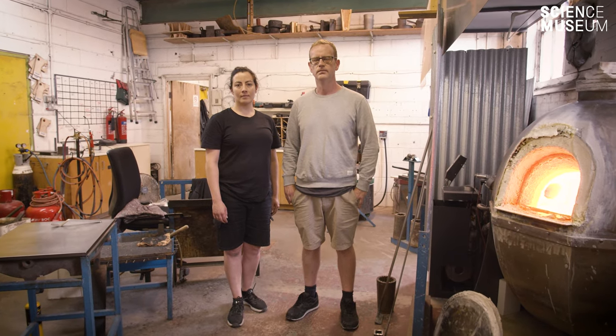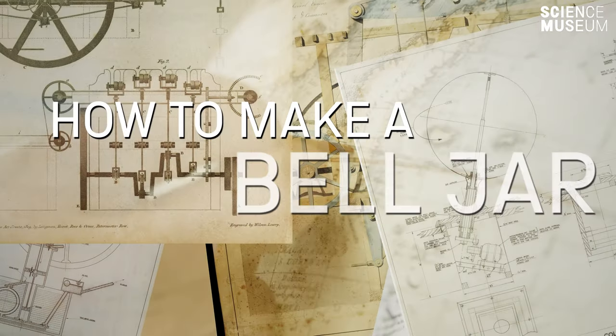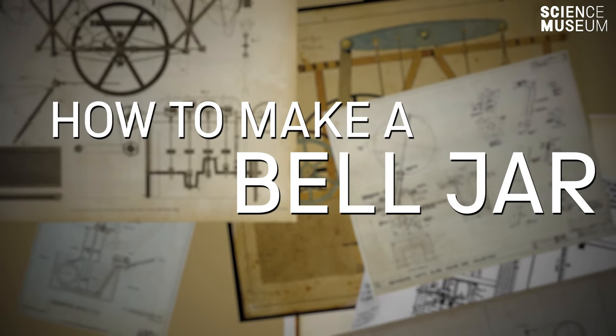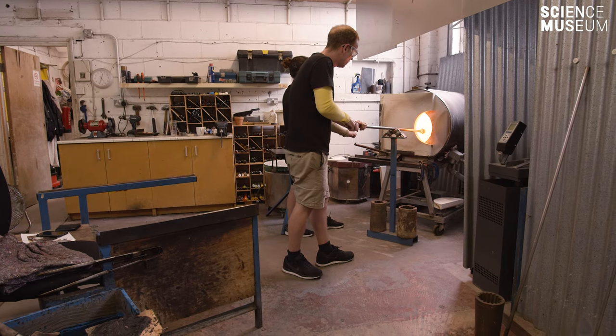My name is Liam Reeves. I'm a glass blower and I've been doing this for the last 24 years. Today we are blowing a bell jar for a reproduction of an early 18th century vacuum pump.